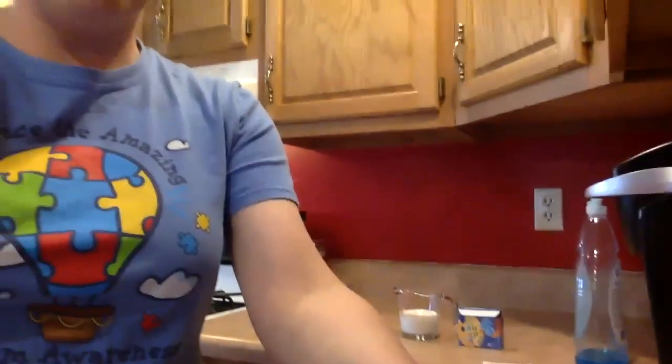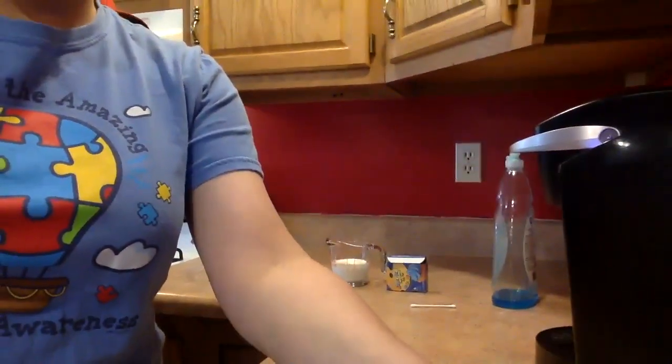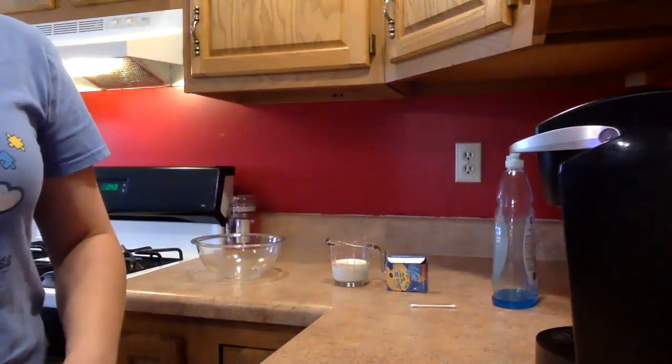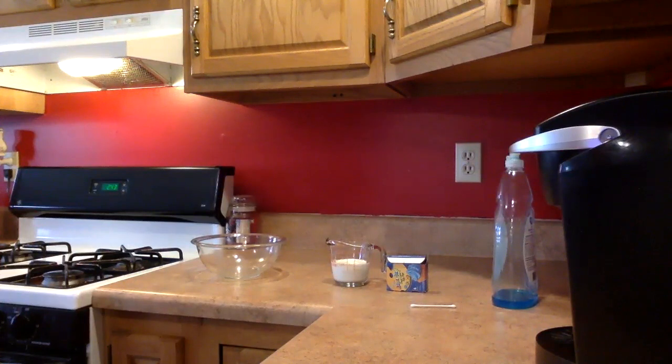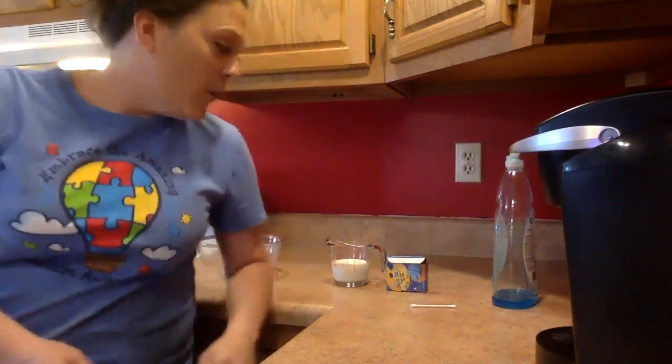Hi guys, it's Ms. Brammer and her son Nicola. We're going to be performing a science experiment today. I'm going to get this camera turned for you so you can see. What we're making today is called milk art — we're going to be creating art using milk. Pretty cool thing.